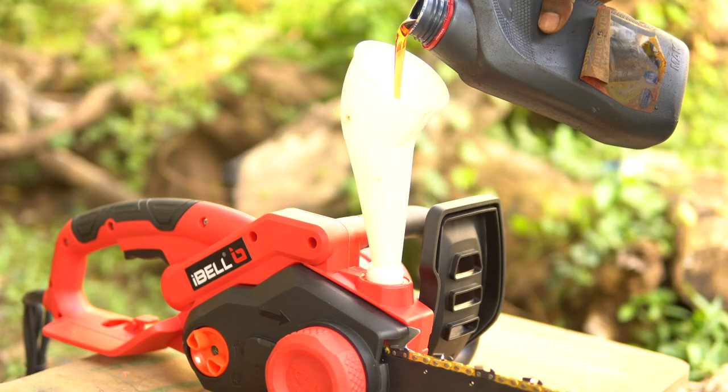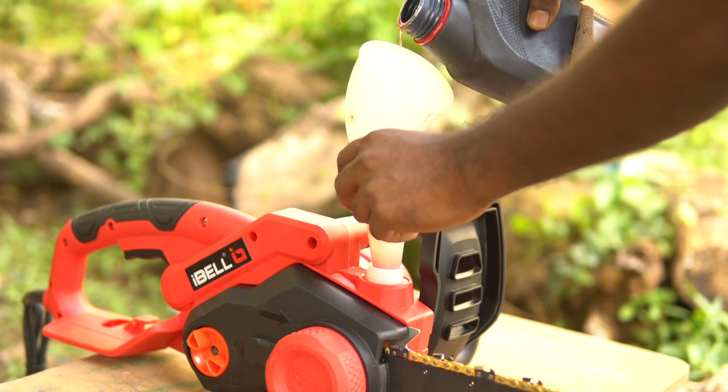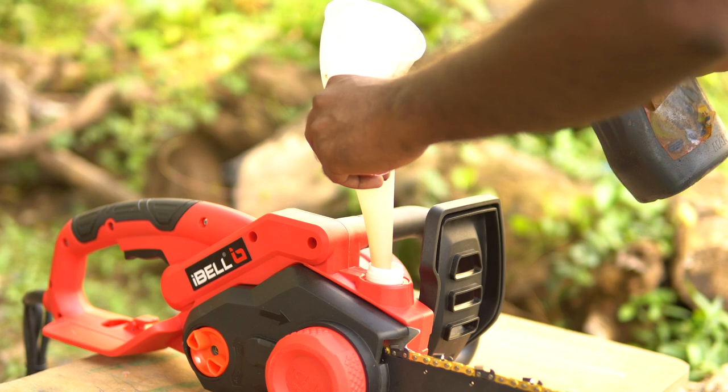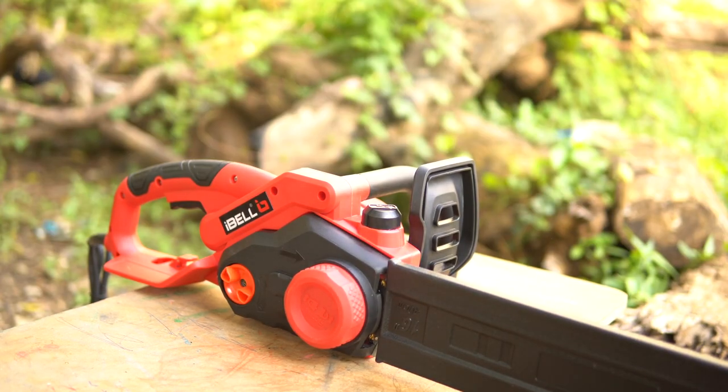There is one important step: we need to fill up the recommended engine oil. Never run the chainsaw without engine oil. And when not in use, keep the chain covered with the provided chain guard.